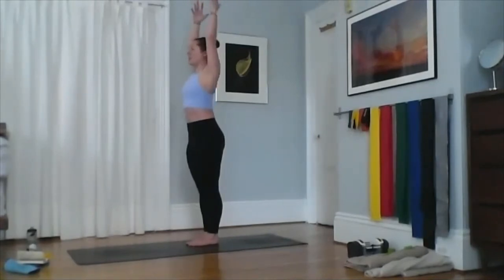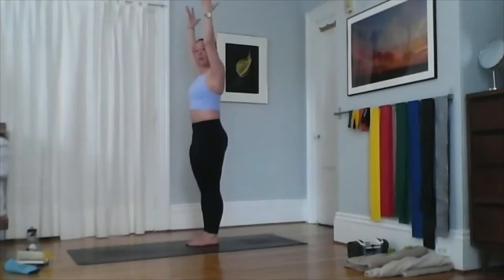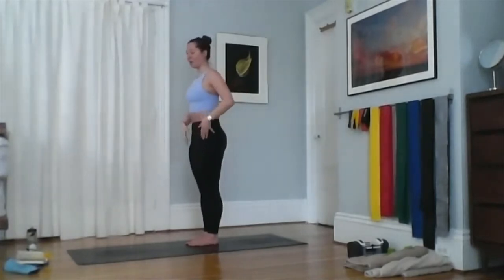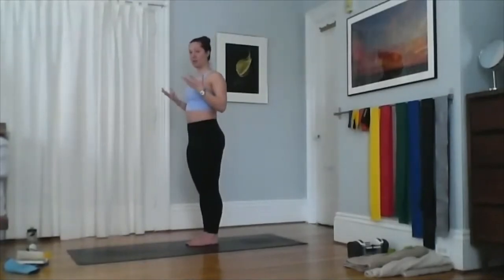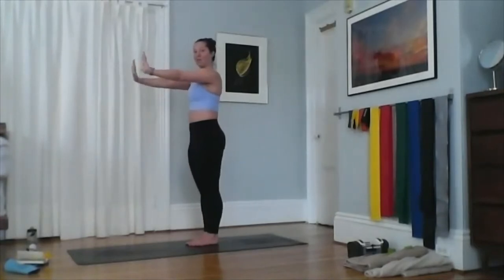Roll your shoulders up towards your ears and then release them, pressing them as far away from your ears as you can. Maybe rotate your pinkies towards each other slightly, elbows bend, and hands come out in front — that helps you release your shoulders away from your ears. I'm also pulling my belly button towards my spine as hard as I can, squeezing my inner thighs together, and lifting up on my kneecaps. There's a lot of engagement in mountain pose.